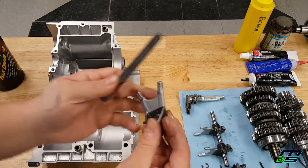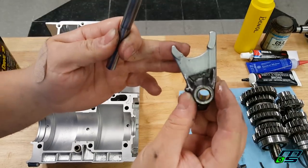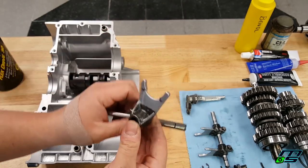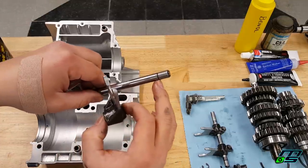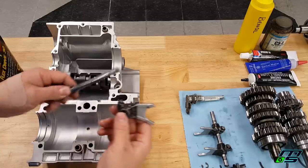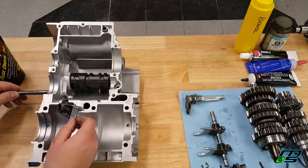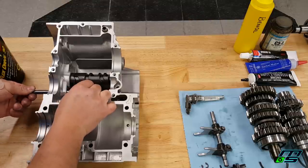Now we're putting in the shift forks and guide bars. If you got these mixed up, it's no big deal — the shift forks are numbered. You'll see on the inside it says number one, and the other says two. You have two forks that say number one. There's a shorter guide bar and a longer guide bar — the longer one goes with the two shift forks, and the shorter guide bar goes in the front. Slide it in, make sure the C-clip groove faces inward, hook on the fork, and make sure the drum area faces toward the shift cam so it rides in the grooves. The fork in the front goes in the middle groove of the shift cam.